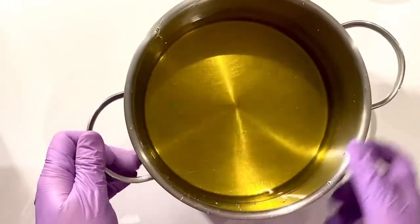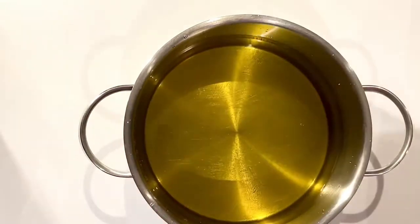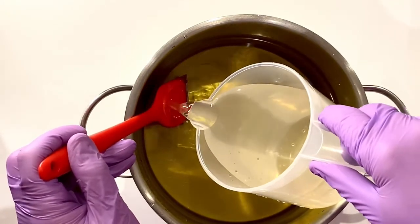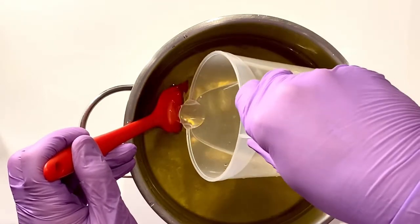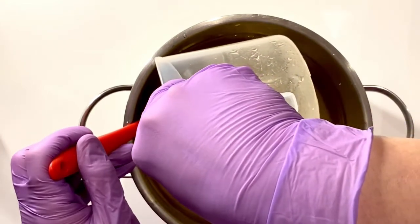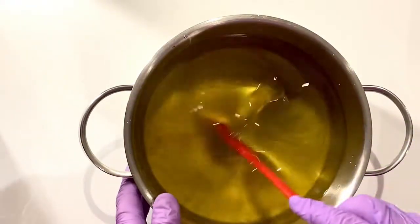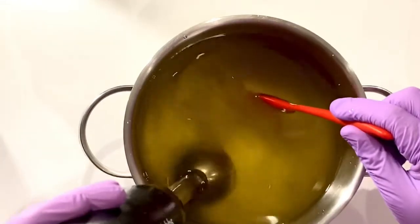Here are my melted-down oils and butters and my lye — they're roughly the same temperature, around 85 to 90 degrees Fahrenheit. I only use plant-based oils; personally I'm not a massive fan of using animal products. I'm using a fragrance oil called Freesia here — it's a really lovely fragrance and I think it'll go nicely with a butterfly design and the pink, purple, and white colors.